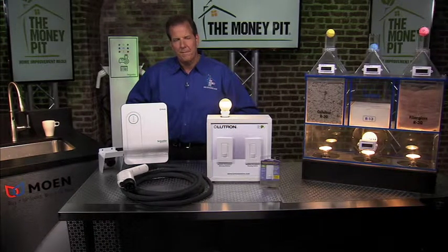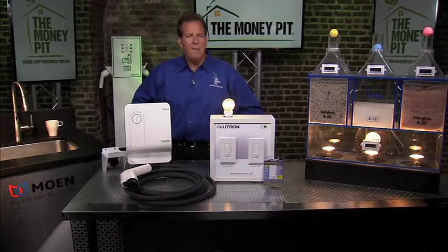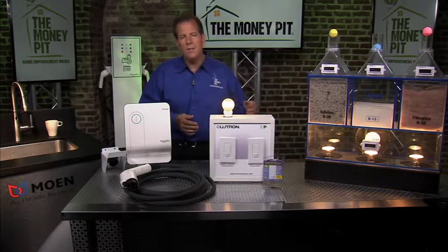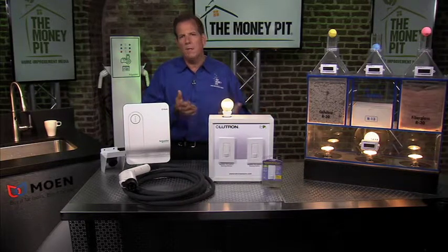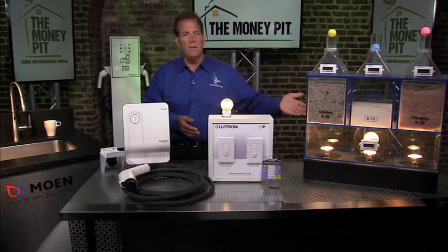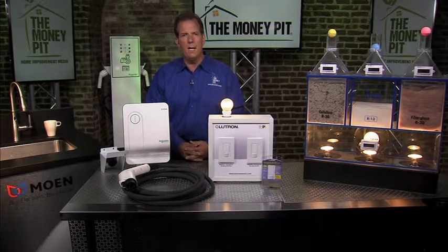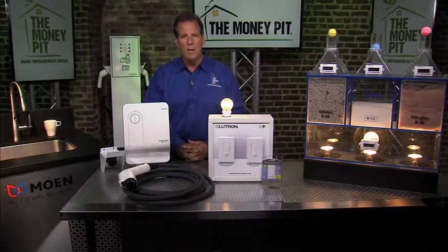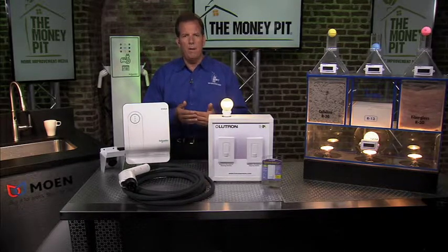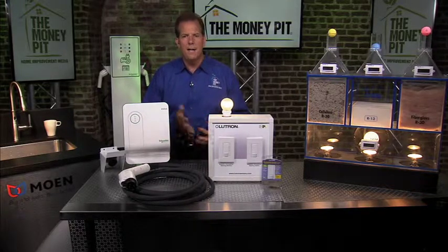There are lots of tax credits and energy subsidies for green improvements out there. For a product like Icynene, there are local and regional credits — some come from the utility company, some from the government. They have a website at Icynene.com where you can put in your zip code and find the tax credits available in your area. And nationally, for all sorts of other credits, just go to EnergyStar.gov — that's the website for the Energy Star program run by the Department of Energy. Search tax credits there and they have a locator to help you find what's available for heating products, cooling products, dishwashers, and so on in your local area.